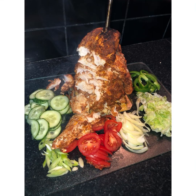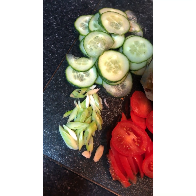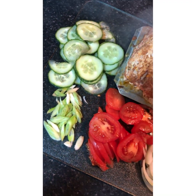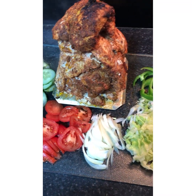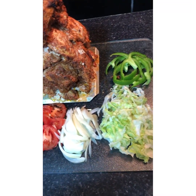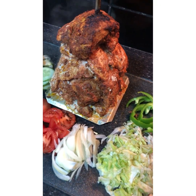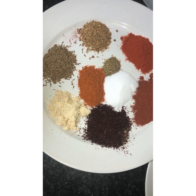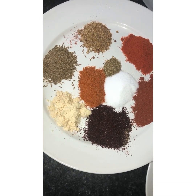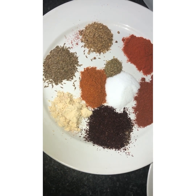Assalamu alaikum and welcome to another video. Today we're going to make chicken shawarma. We hope you enjoy the video — keep watching to see how it's made. Hi guys, welcome to another video. Today mommy's going to tell you all the ingredients and then I'll start cooking with you.